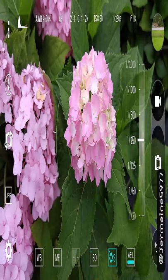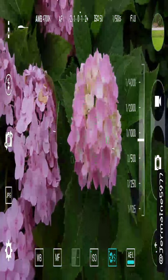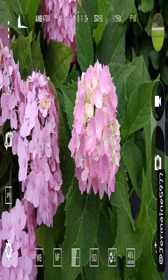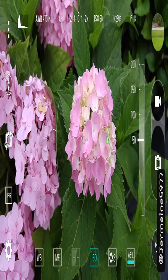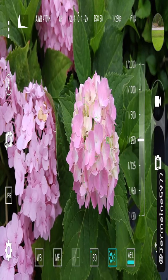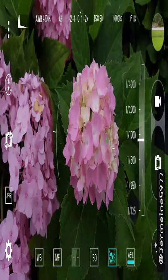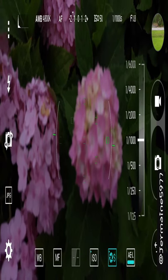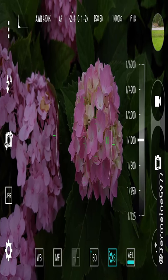Then you got shutter speed. If you go lower it gives you a darker picture; if you go higher it gives you a broader, brighter picture — it depends on how much light you want. You can take it off auto and put it in manually. With an ISO of 50 and a shutter speed of 1000, you can have your flash on auto if you want.